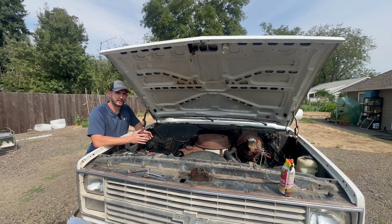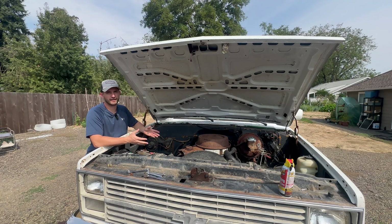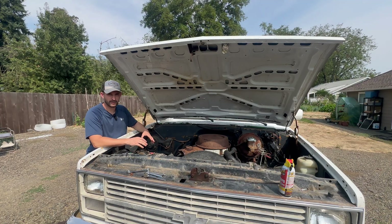Today we're going to talk about getting rid of your smog pump and all the tubes that go on your exhaust manifolds that correlate with your smog pump. I bought this truck and it needed a fuel pump, so it didn't run. In order to take the fuel pump off, it's easiest to remove the smog pump because it's right in the way. I had no desire to put the smog pump back on, so I'm going to show you how to delete everything that goes on your exhaust and your smog pump.